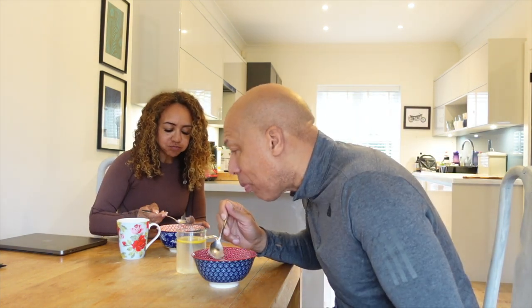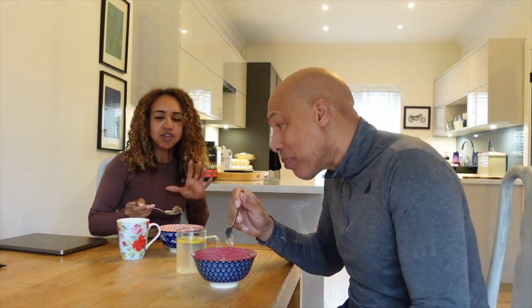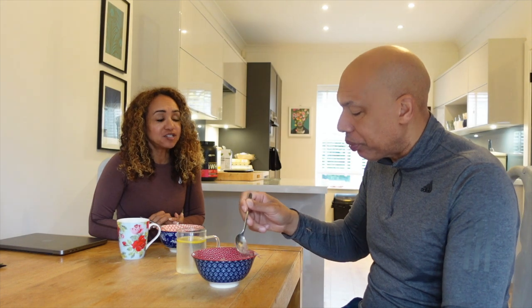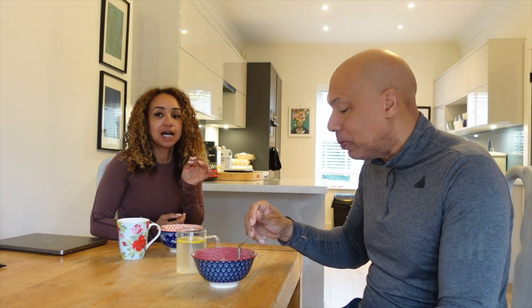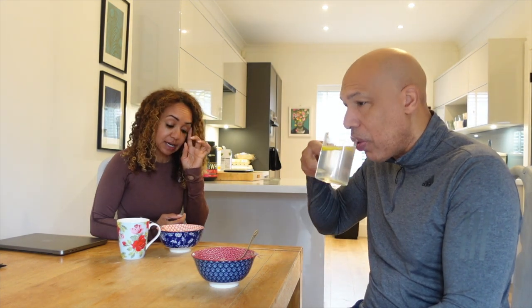It actually tastes really good — it looks a bit of a mess in the bowl but it tastes good. And since I've been eating it, my training has actually improved. We're both in a calorie deficit, and what that means is if you're in too much of a calorie deficit and you don't eat properly before training, your training is going to be compromised — your strength training especially. So it's really important to fuel your body correctly.